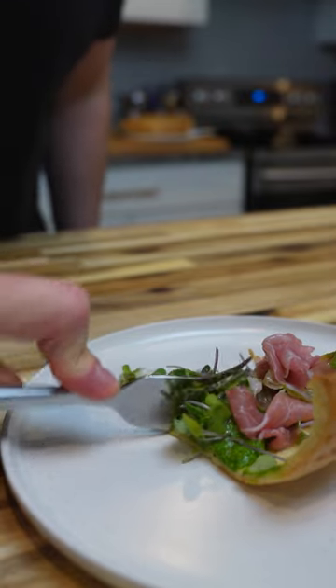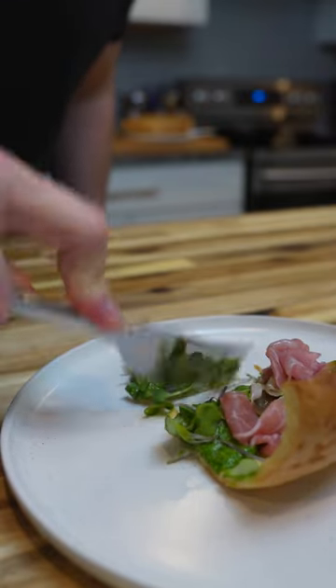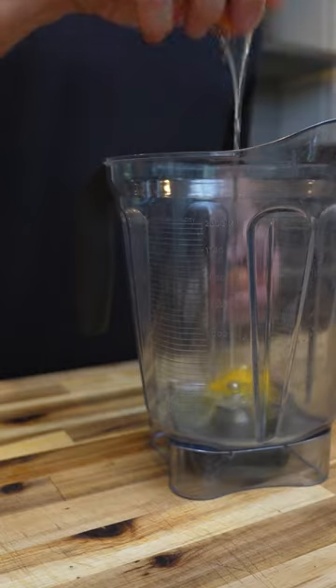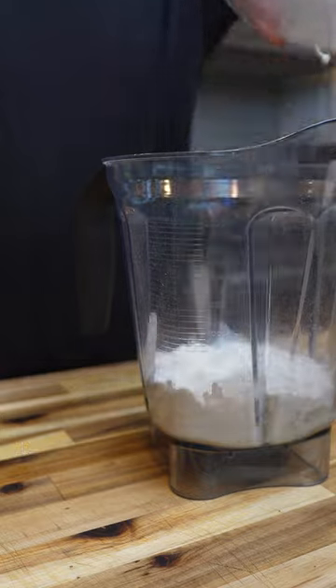Dutch babies are a really easy way to impress your friends, and you don't have to make them sweet all the time — you can do them savory as well. You start off with the batter: eggs, flour, milk, and salt.